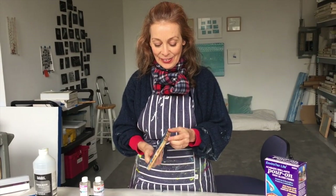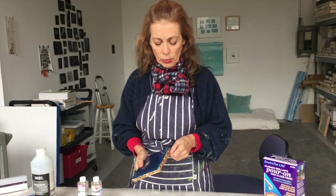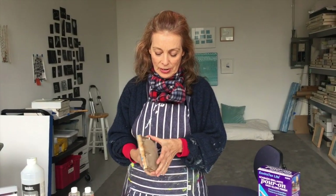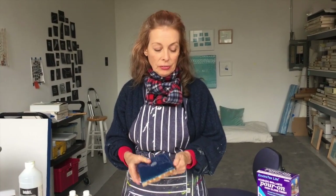The guy at the art supply store said you probably want to pour it on cardboard so it doesn't stick to the floor or the table. Well, then it just stuck to the cardboard and will never come off — this stuff is basically completely glued on there permanently. So this is sort of a trash painting, just practice.